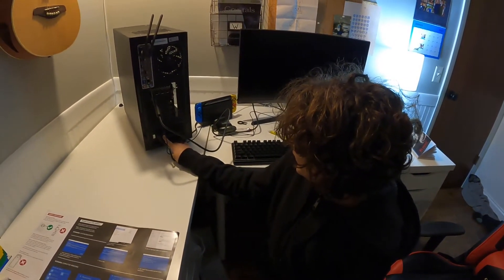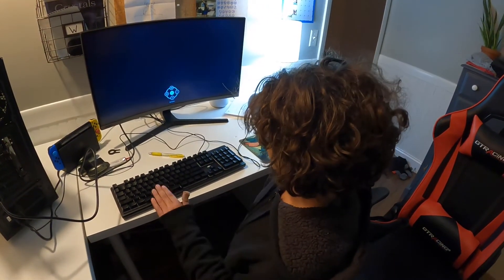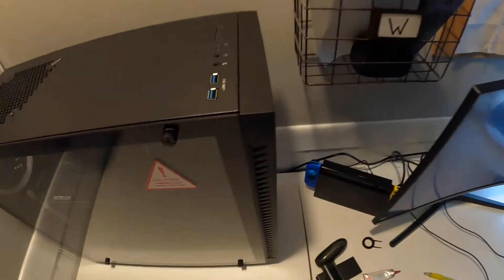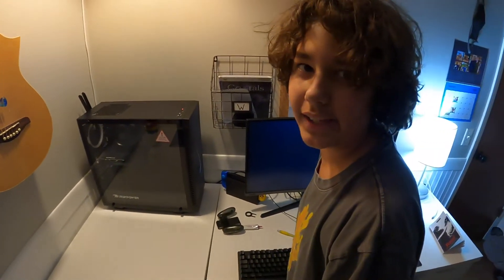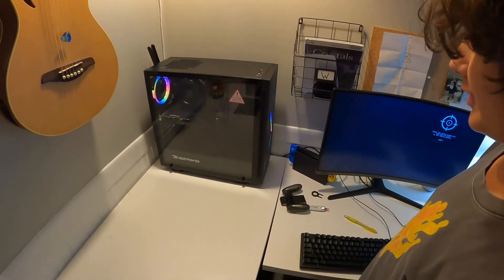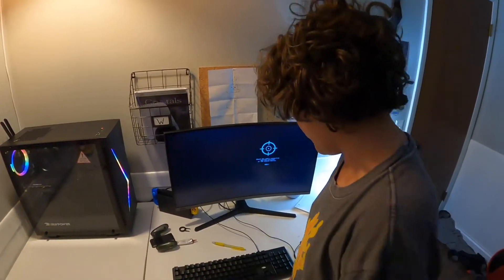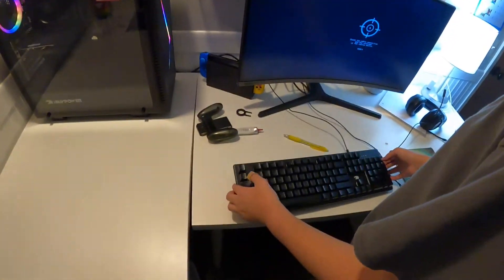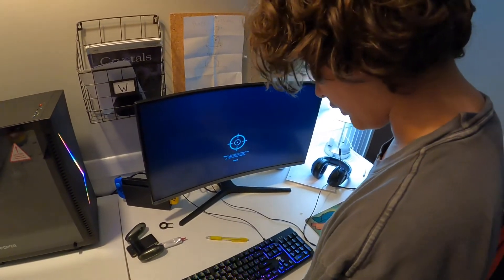Power on! It's not turning on — wait, hold up. Push the power button. We'll be back in a moment. Push that button right there — oh, you're stupid! It's working, it's alive, it's alive! It's got like a rainbow stretched on there. The keyboard was just — keyboard is on. Why isn't it on anymore? Mouse is on, there we go!